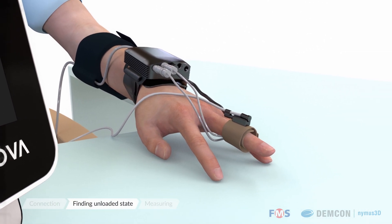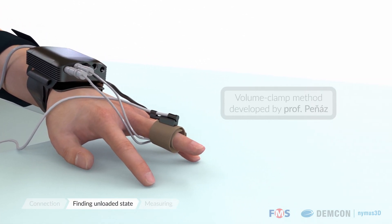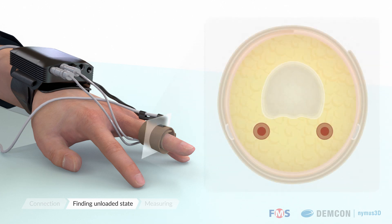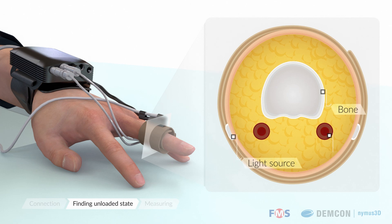The system functions via the volume clamp method developed by Professor Peñez in the 1970s. An inflatable cuff exerts pressure on the finger, while a light sensor monitors the diameter of the finger arteries throughout the blood pressure pulse cycle.